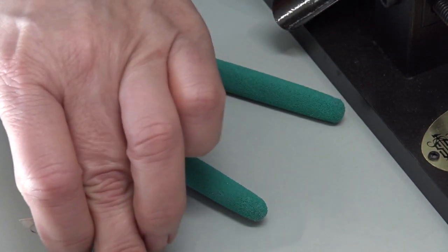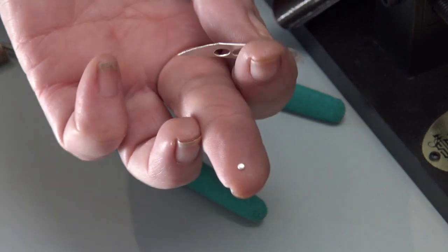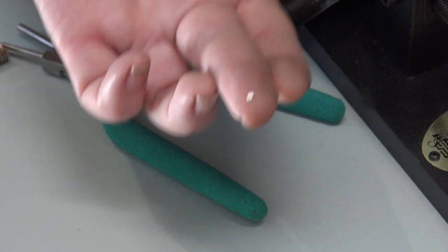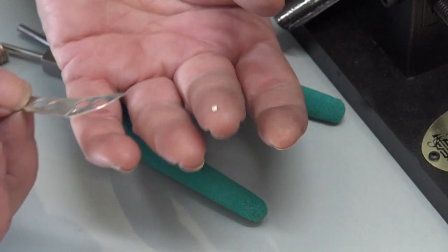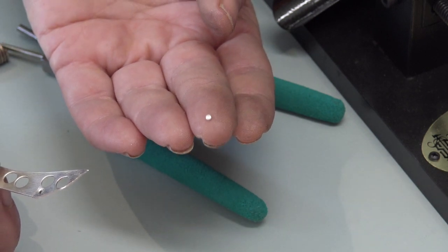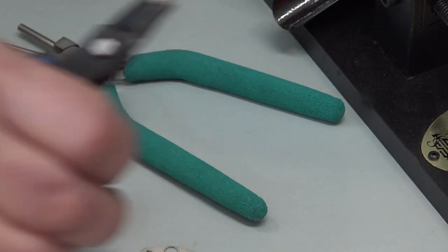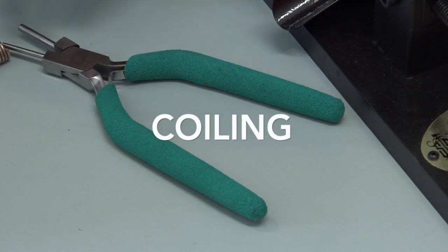Each punched dot is very thin — with sheet about 0.40 millimeters thick it would probably make about a 0.90 millimeter granule. If you punched out a bunch of those and melted them, they would all be the same size. It's a very low-tech, inexpensive way to make granules, though it's time-consuming, so make sure you don't need thousands of granules for your project.